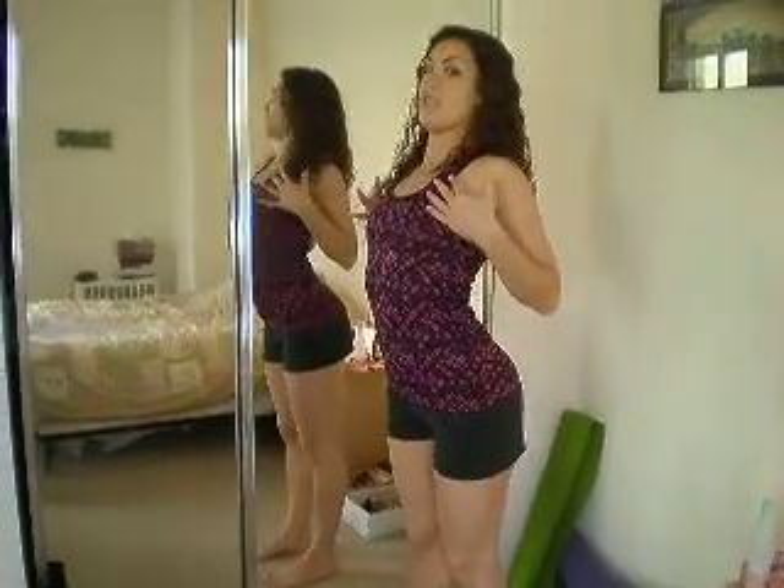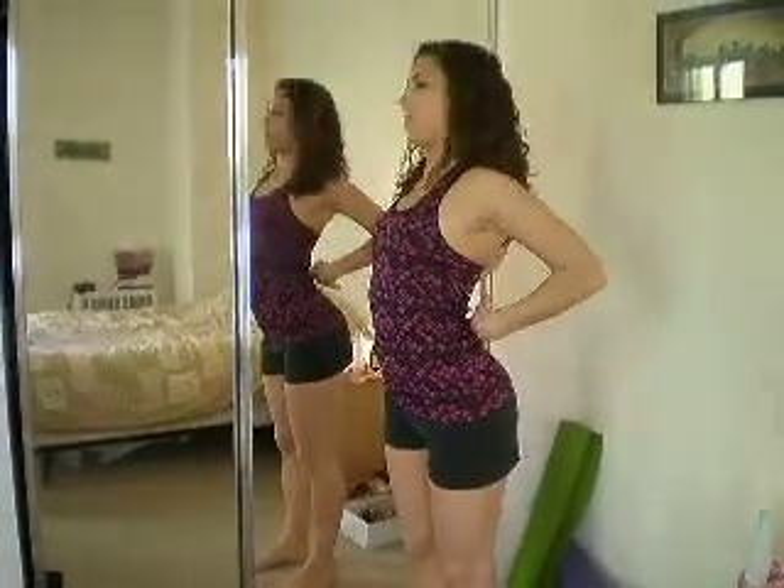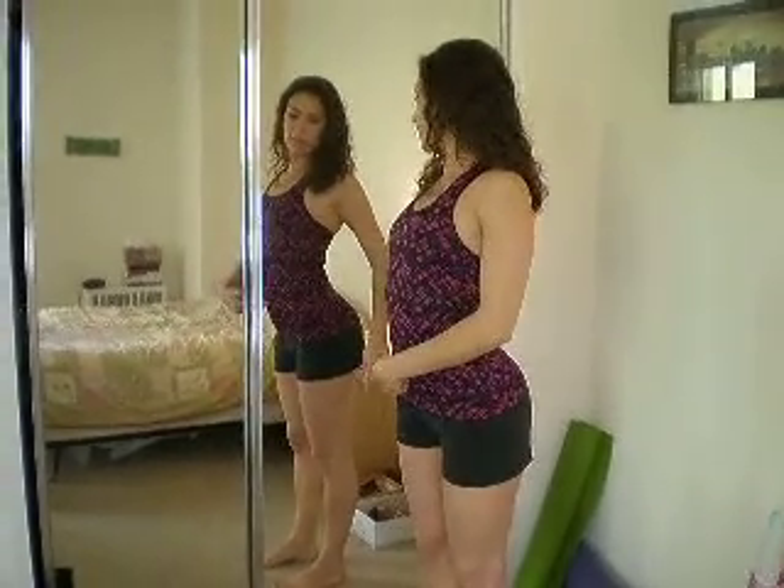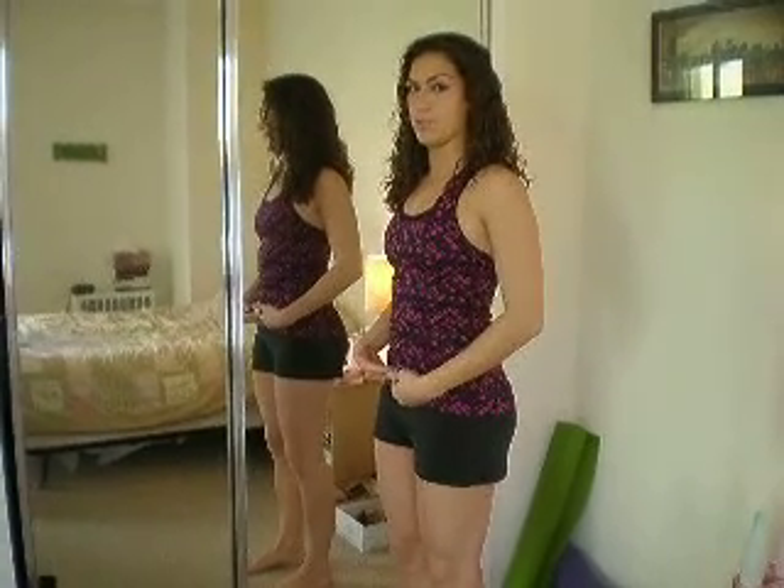Bring the shoulders back, so puffing the chest out. Notice how my low back is overly arched. Then what we're going to do is look in the mirror, place your finger on your belly button, and try to engage your abs here to pull your abs back to get rid of the arch in your lower back, and then to bring your ribcage in line with the rest of your body.